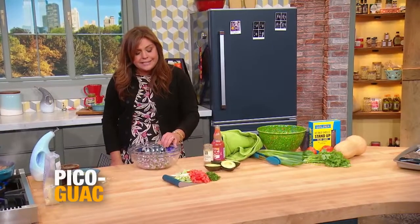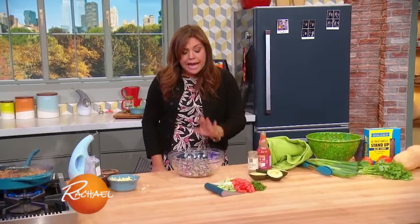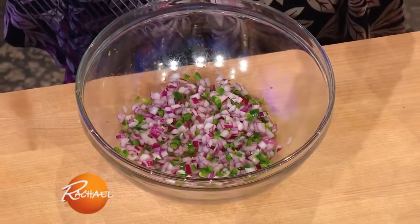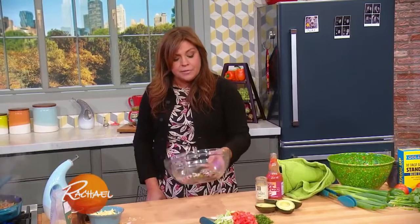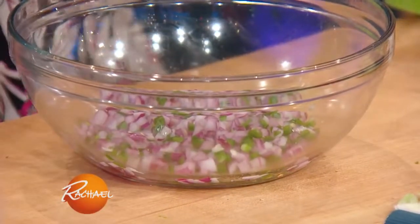They're all in here and I let it set with the acid — in this case I use lime juice, lemon juice is delicious too — and salt. Salt draws the liquid out, the acid starts to cook and break it down, takes the edge off, and it gives you all this delicious juice at the bottom of the bowl that's going to flavor the guac pico mashup that we're doing.